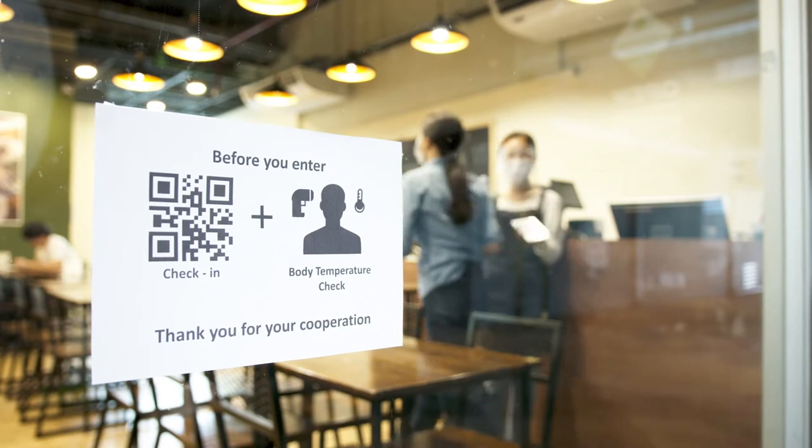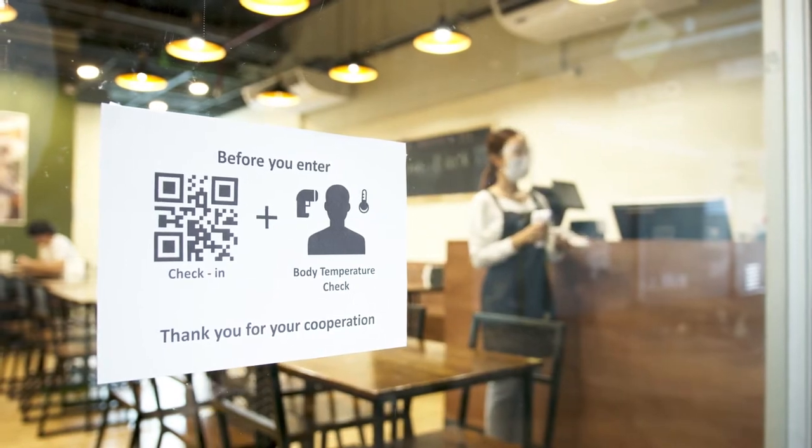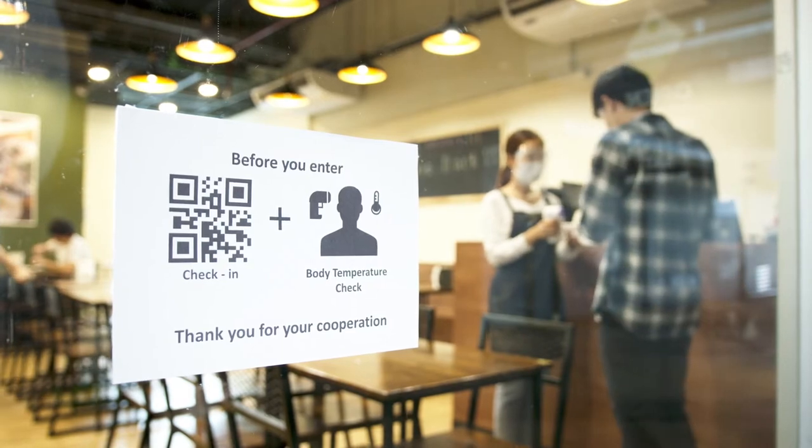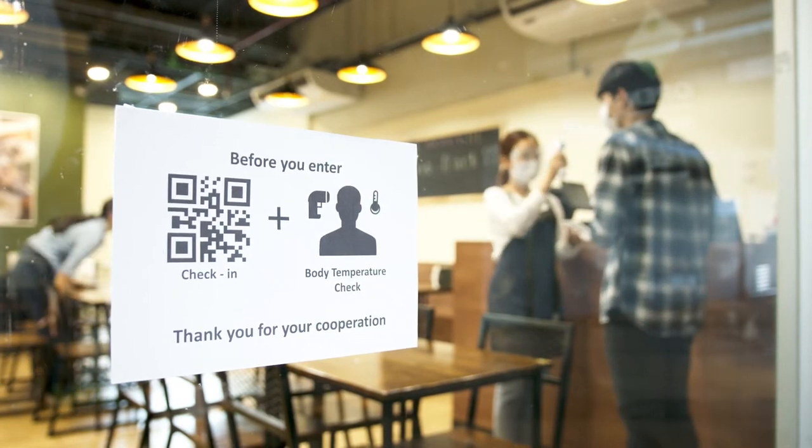Typically this is done with a handheld thermometer. Somebody holds it up to your forehead and takes a reading there. And that's pretty straightforward to implement, but it's kind of labor intensive, it's prone to errors, and it's kind of awkward for both of the people involved.